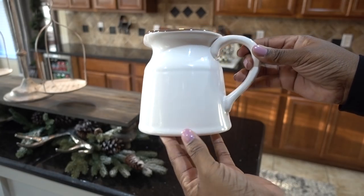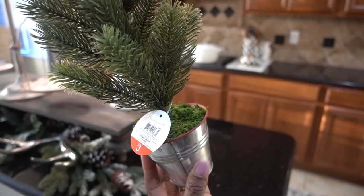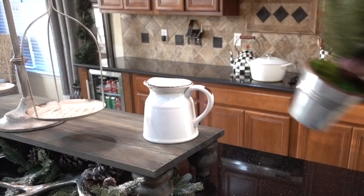I purchased a pair of these pictures from At Home stores over the summer and I love the little rustic antique touch they have. I also added some mini evergreen trees I got from the Target dollar spot — they fit perfectly inside.